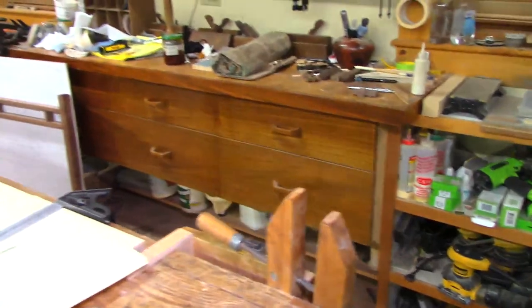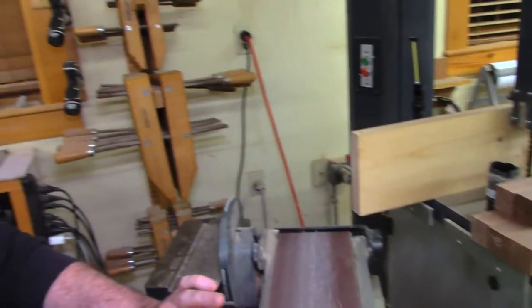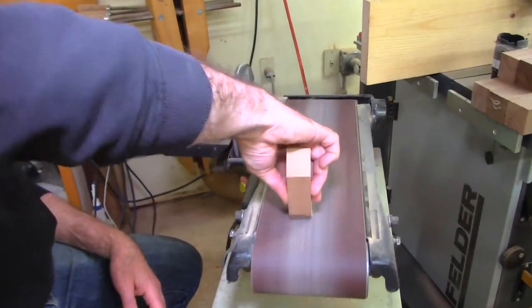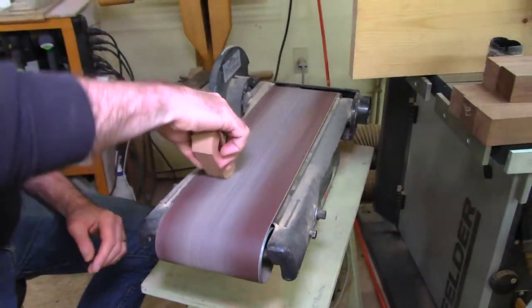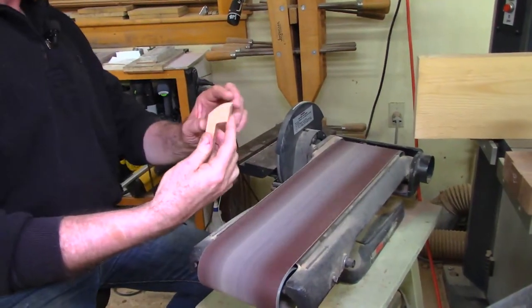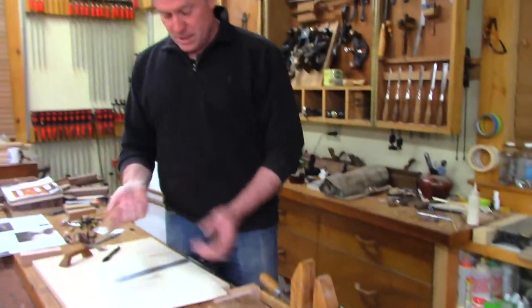After the bandsaw cut, I'm going to use the wide belt sander — this horizontal belt makes it really easy to sand an outside convex curve. I just roll it across. That's it, nice and easy. If I was making a series of them I would have marked out all of them and then come back to the sander in one pass.